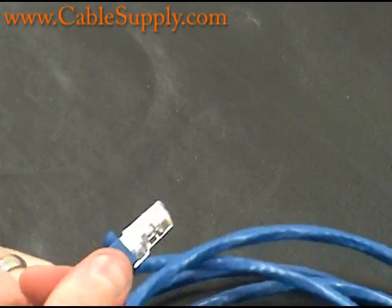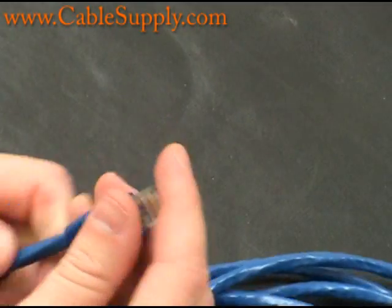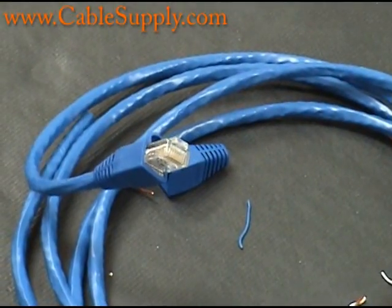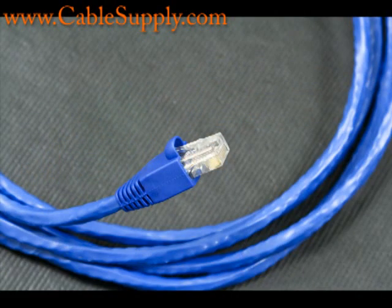Push the bubble boot and strain relief up as close as possible to the end. That's how you would do it — you would obviously do it on both sides, so you have an RJ45 mod plug on each end. Cut it to the length that you need. As long as the pinout is exactly the same, you'll have a straight-through cable and it will work for many years, and it's very inexpensive.